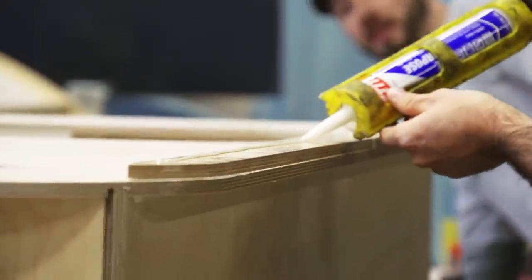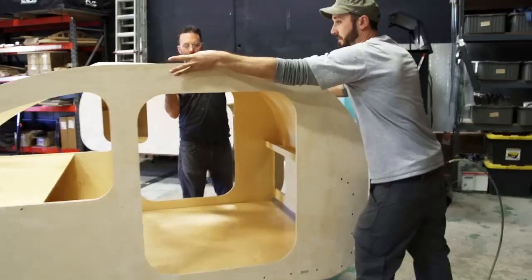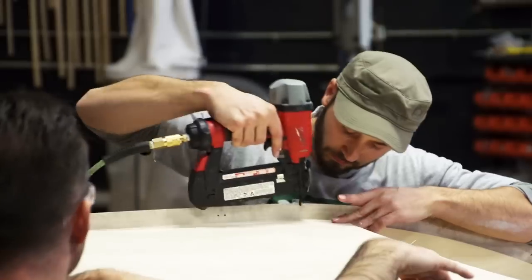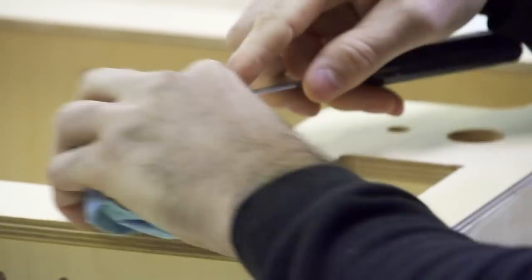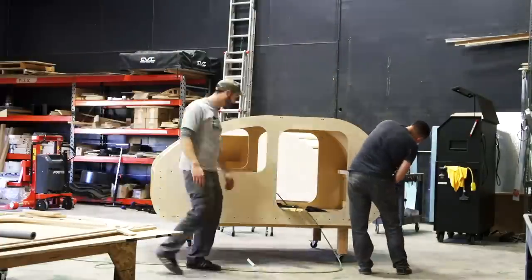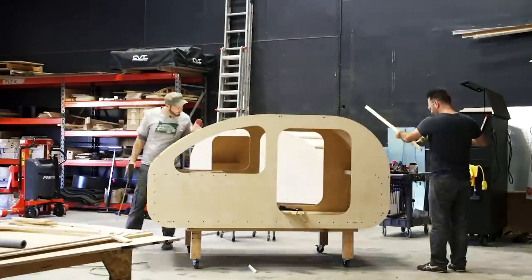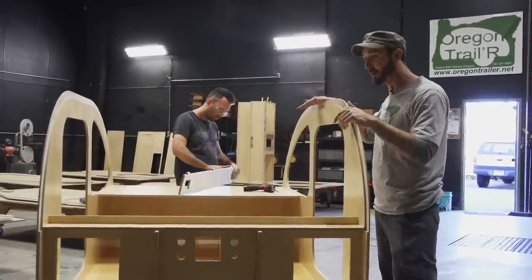It comes together like a puzzle. Once we have the ceiling on all the way and the spars in, we can run wiring. When we're done with wiring, we can put in insulation, put the roof underlayment on, fill all the screw holes, sand it up, round over the corners — and this one is going to LineX, to get completely LineX'd, 360 degrees, every single part of the exterior.